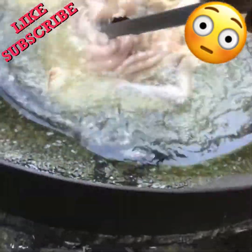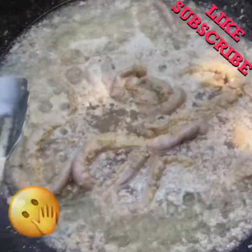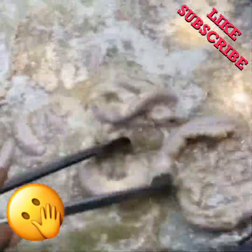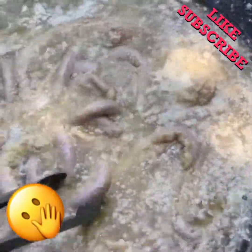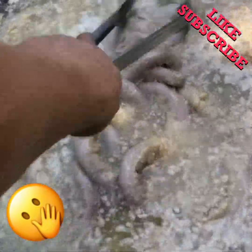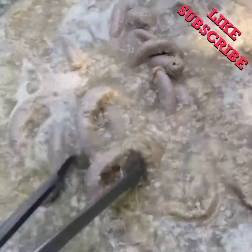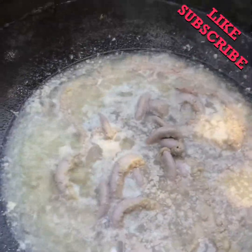Oh yeah, boys, here we go again. The one that we made in the other video was so scrumptious — there were no survivors. So I had to make some more. Got that fire going nice and hot.